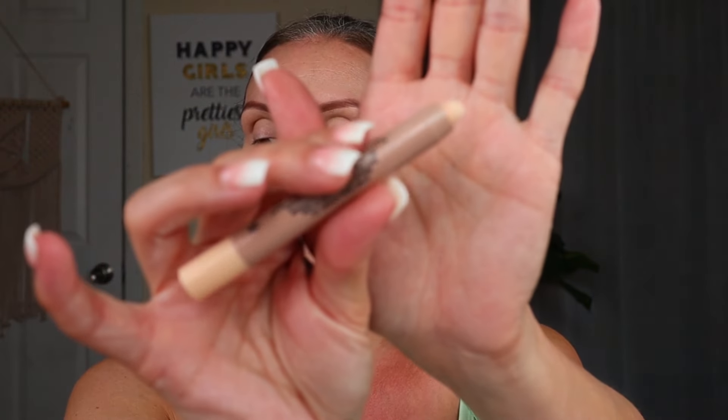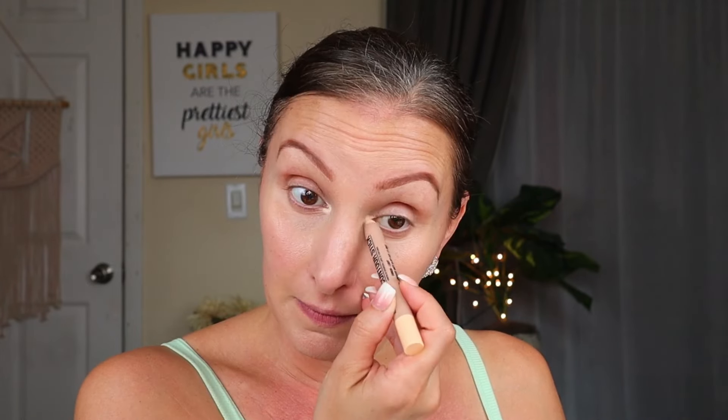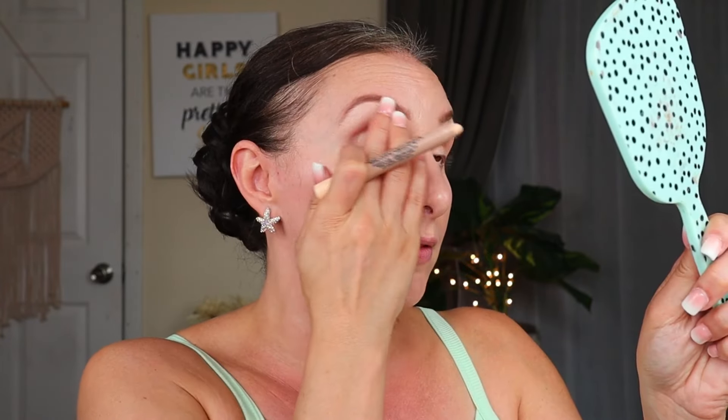A really readily available thing at the Dollar Tree — the LA Colors Contour Stick in Light. I'm going to use this for just a little bit of brightening. My camera isn't wanting to focus right now, so I can only show you from a distance. I'm going to use it as an under-brow bone highlight and anything else I feel I might need. Just like that — a nice lifting effect. We may come back to this a little later too.